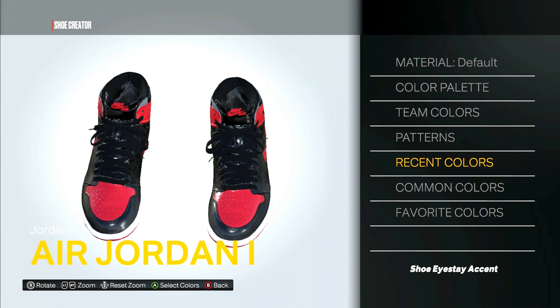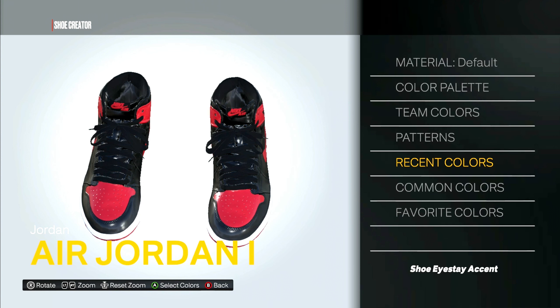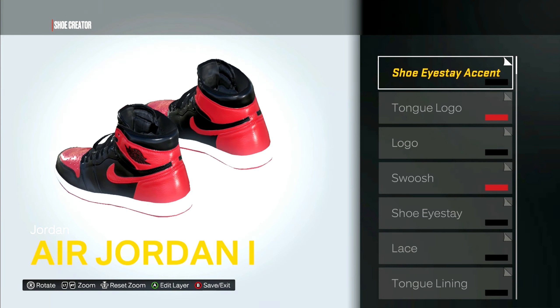Last but not least, the shoe stay accent — this will be black, and the material will be patent leather.